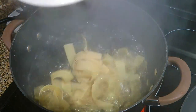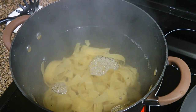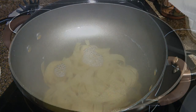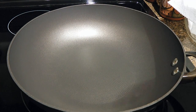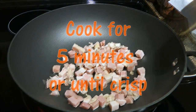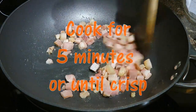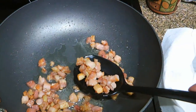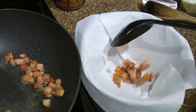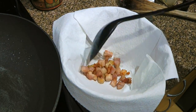First thing first, we'll go ahead and cook the pasta in salted boiling water according to package directions. Next, in a large skillet over medium heat, we'll add pancetta and sauté it for 5 minutes or until nice and crisp. When it's done, we'll transfer it to a bowl lined with paper towels using a slotted spoon and set aside for now.